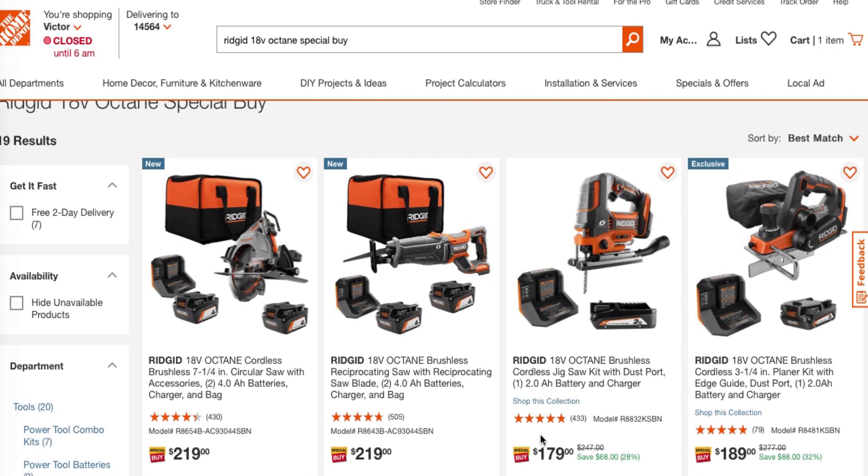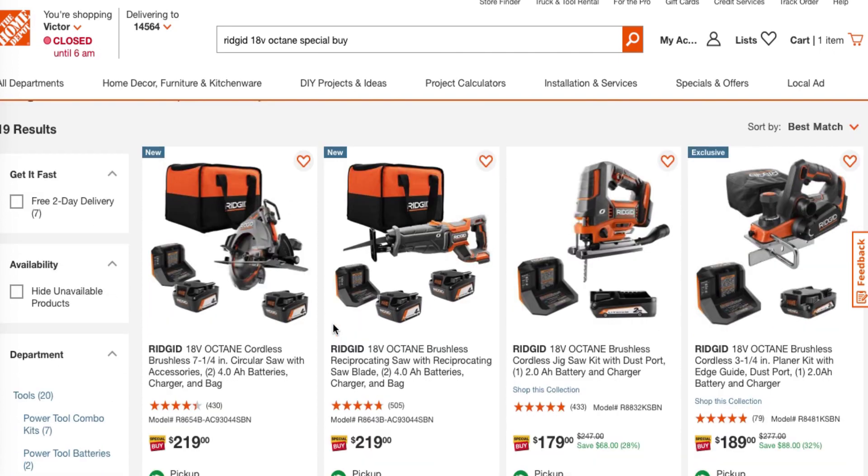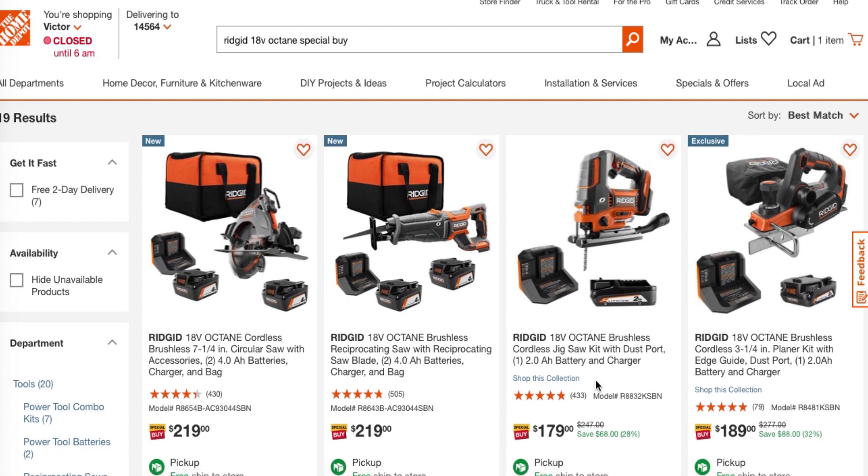Let's go ahead and get started. I searched it out by Ridgid 18 volt Octane Special. I'll see if I can get the link down below in the description. You've got the Ridgid 18 volt Octane brushless seven-and-a-quarter circular saw with accessories and two 4-amp power batteries, charger, and bag for $219. Then you've got the reciprocating saw with two 4-amp batteries, charger, and bag for $219. You've got a jigsaw with one 2-amp power battery, charger, and bag for $179.